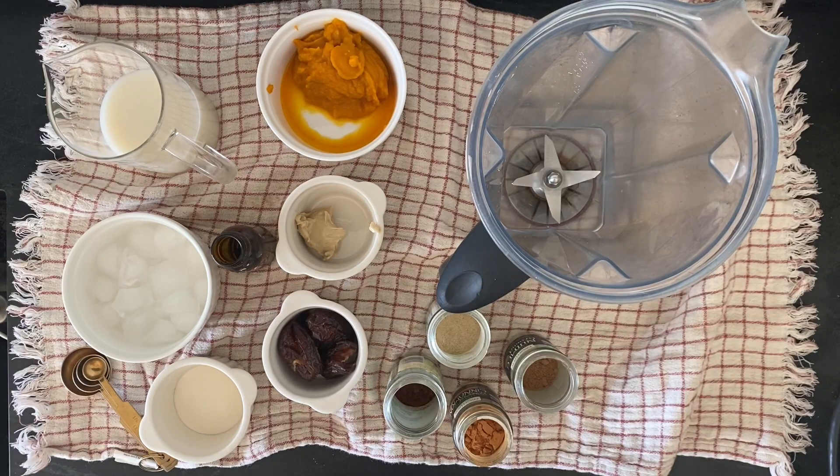My sweet friend Jenny makes the most delicious food. She and her family eat similarly to how we try to eat in our house, so I always love getting fresh perspective from her and how she cooks. The other day she made a pumpkin smoothie, and this is my take on her smoothie. I've just tweaked it a little bit because she used bananas — I didn't have bananas, so I used dates and added in a couple things.